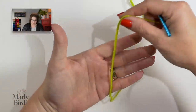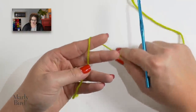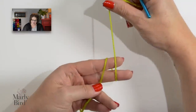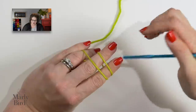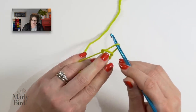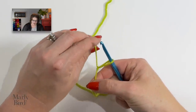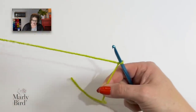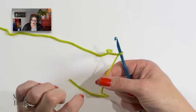We begin this pattern with the slip knot. Place the tail of the yarn in the palm of your hand. Take your working yarn, wrap it around your forefinger and middle finger, and when you come back up, cross over. Rotate your hand over, go underneath the front loop and grab the back loop and pull it off of your fingers. You now have a slip knot.